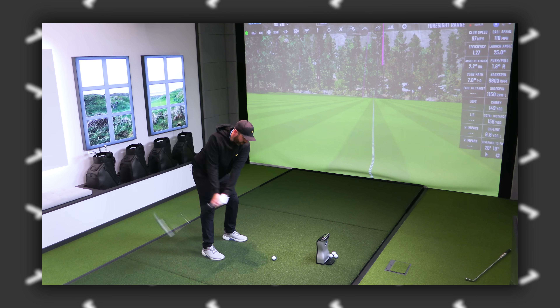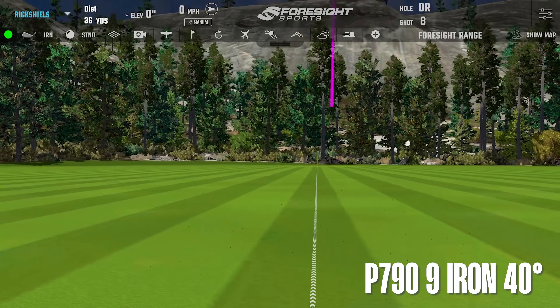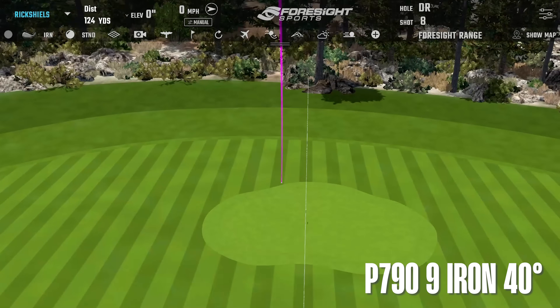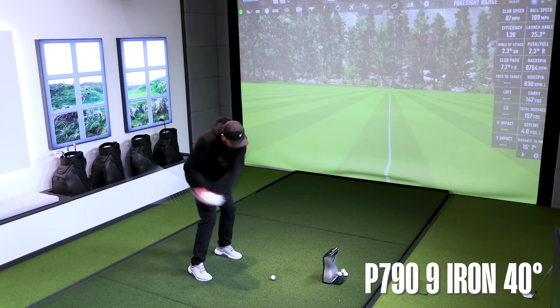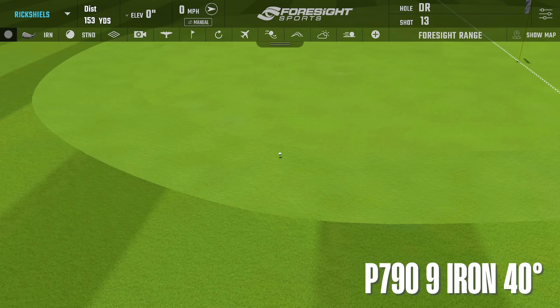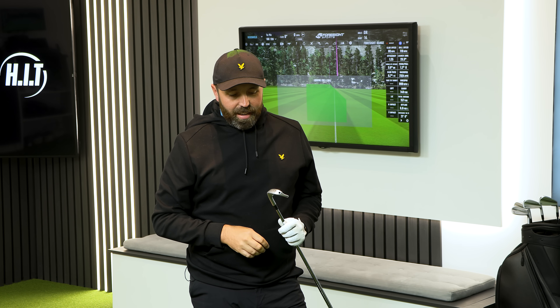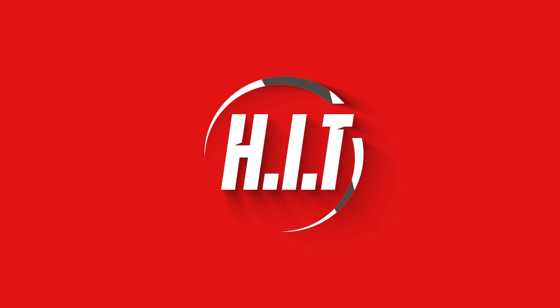Off-centred hits definitely felt like there's a drop-off in performance. On some shots I was only carrying it like 142 yards. I feel like there's a sweet spot in the middle of the club that I've not quite found just yet. I'm not sure if it's me reading into the loft too much — with it being a 40-degree 9-iron, I moved the green on the simulator to 160 yards, presuming I'd be carrying it around early 150s. Let's have a look at the numbers.